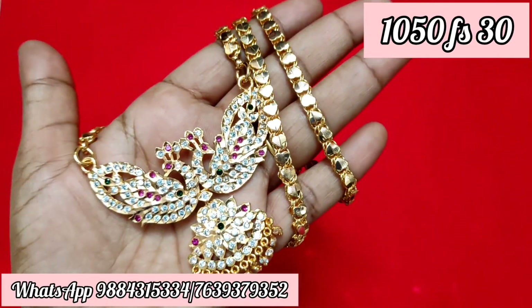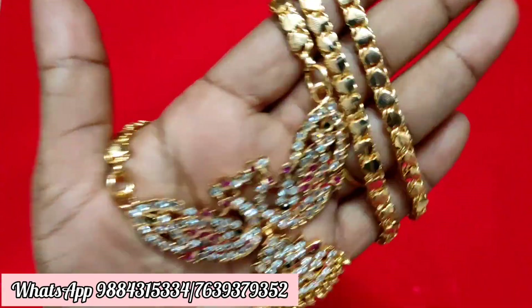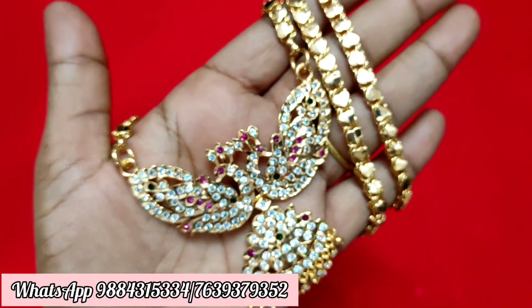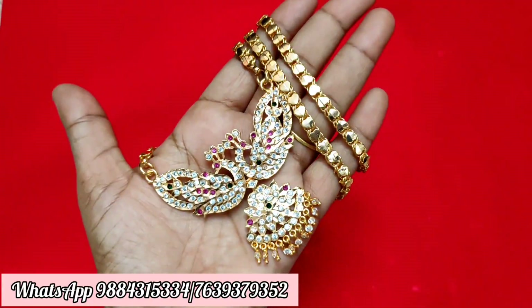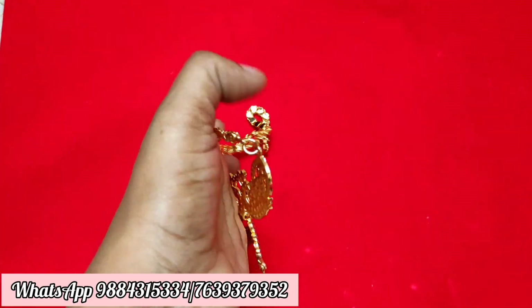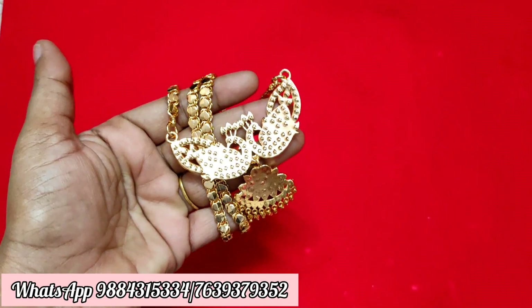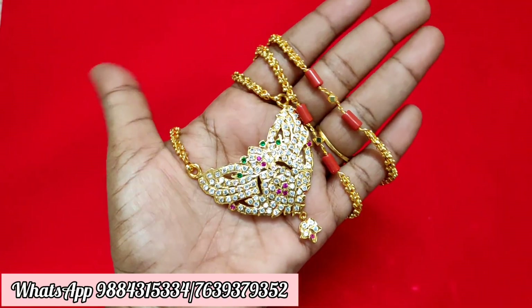You can take a screenshot on WhatsApp — ready stock is available and you can purchase. It is not a Peacock design. The length is 30 inches. It's a great deal and a great collection.